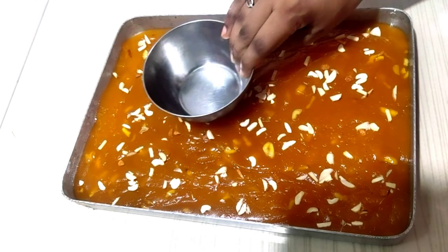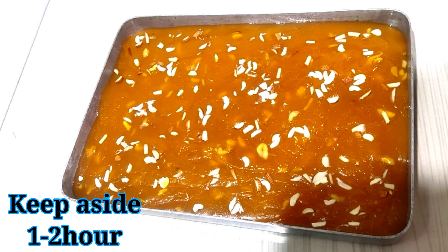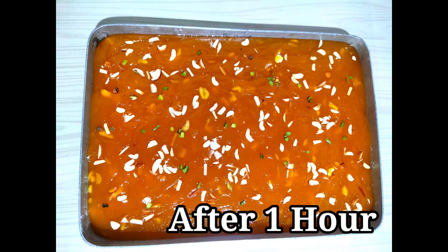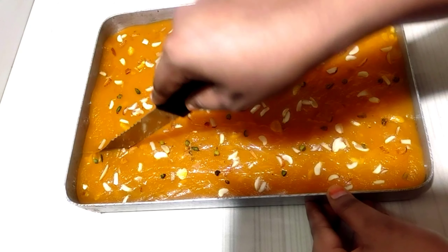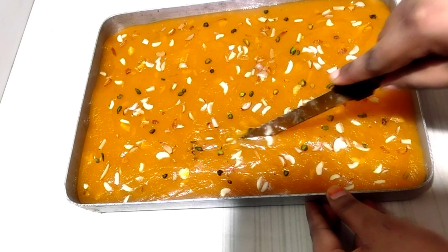After decorating, we will place a plate and press it over the tin so the dry fruits are dipped into the halwa and set on top. We will leave it for 1-2 hours to set at room temperature. If you want to eat it quickly, keep it in the freezer. Then decorate it with almonds and kaju.